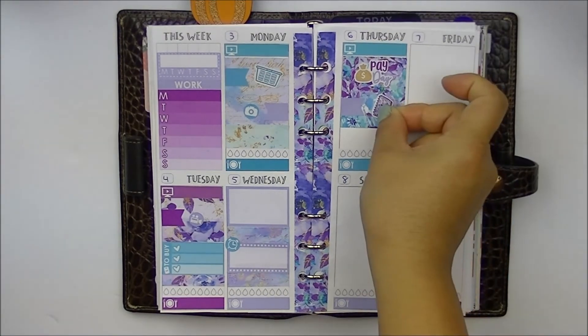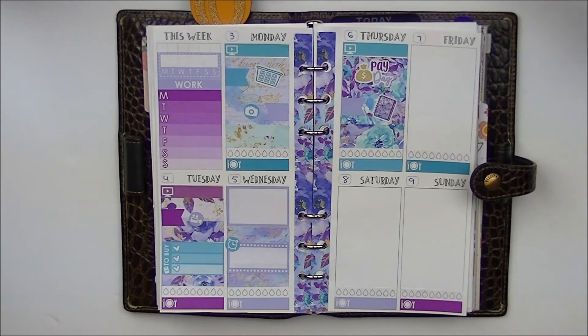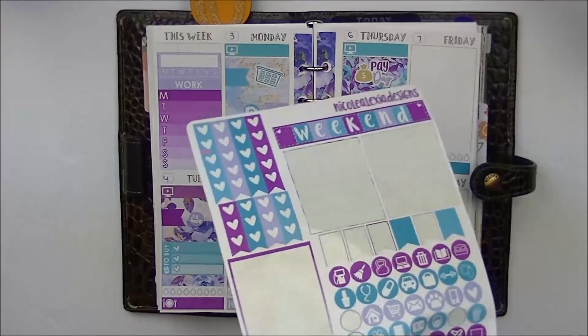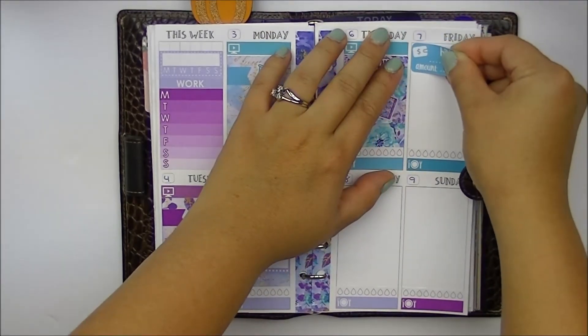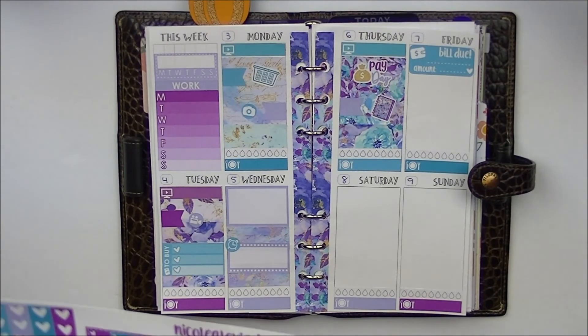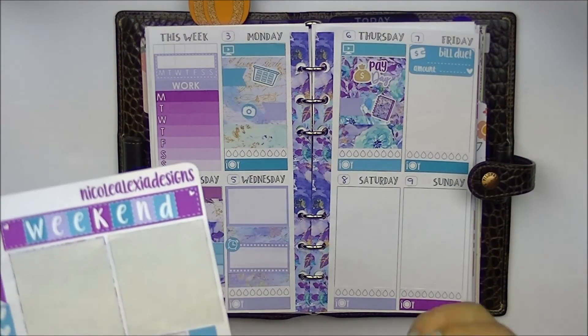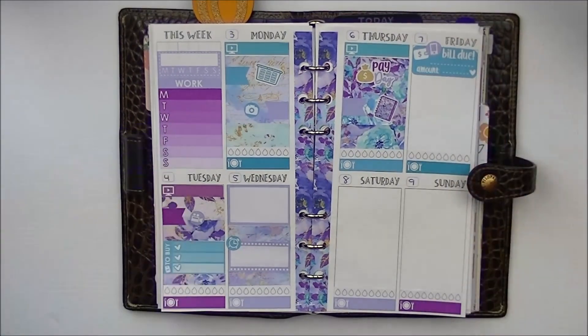This is so gorgeous. And we'll fill the rest of that spot. On Friday, there's a bill due — it's my cell phone bill. She does give one bill due sticker, and it's a perfect color for the day — it wasn't even planned that way. And we'll stick a phone sticker so I know it's a phone bill. So that is my phone bill that's due.